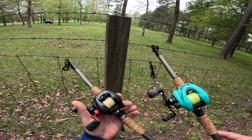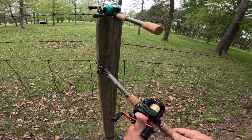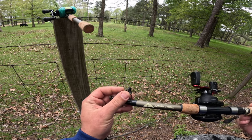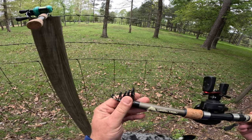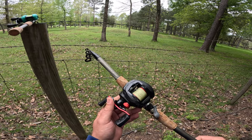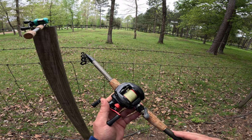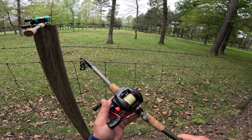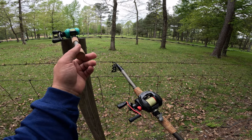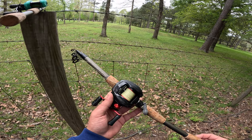These come as spinning combos, but as you've probably noticed I've got baitcasters on them. The reason is that the eyelets on this rod are fairly low profile — not as low profile as a true casting rod, but low profile enough that you can get away with using a baitcaster if you want. I've got one set up for my son with a push-button Zebco spincast, and my second one currently has a baitcaster on it.